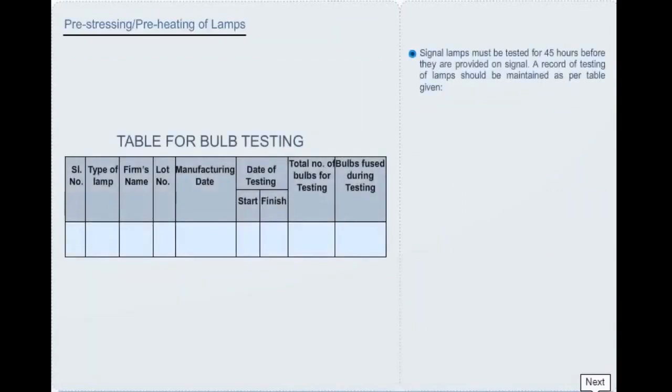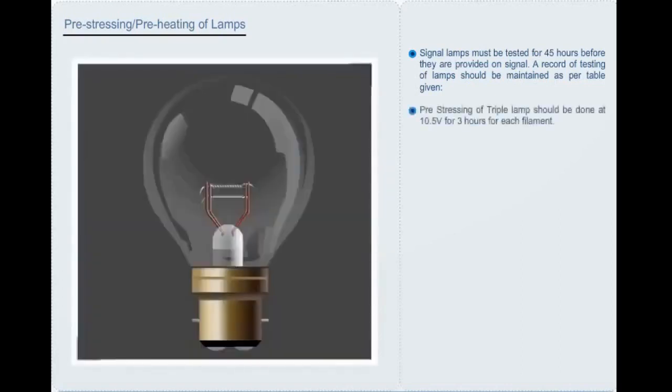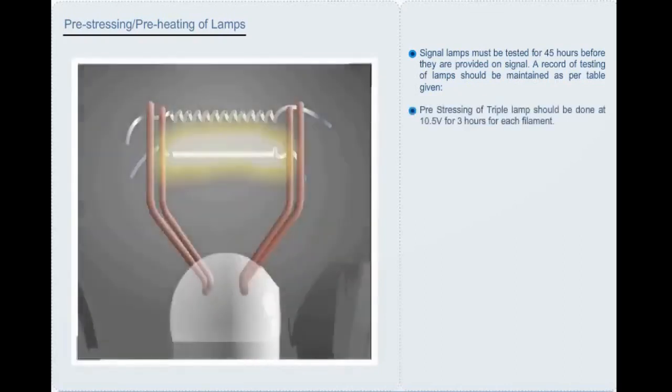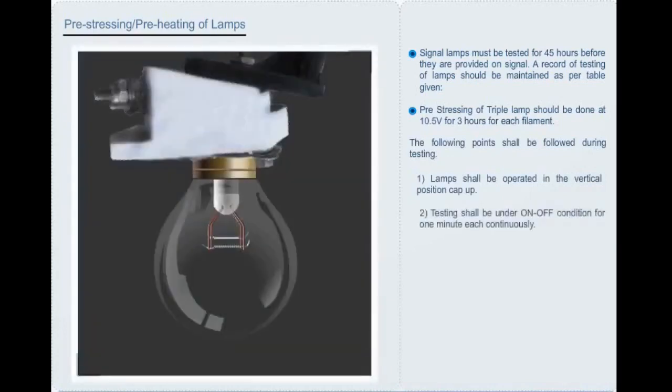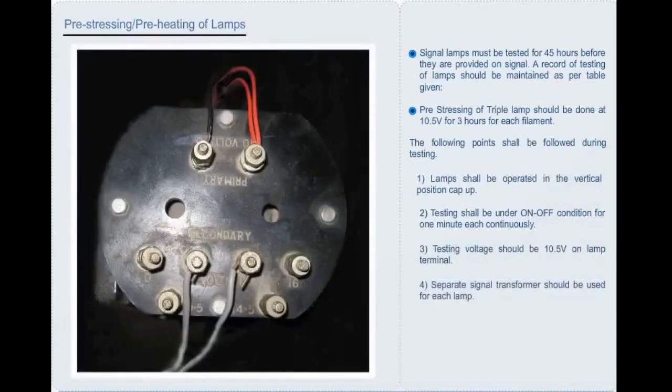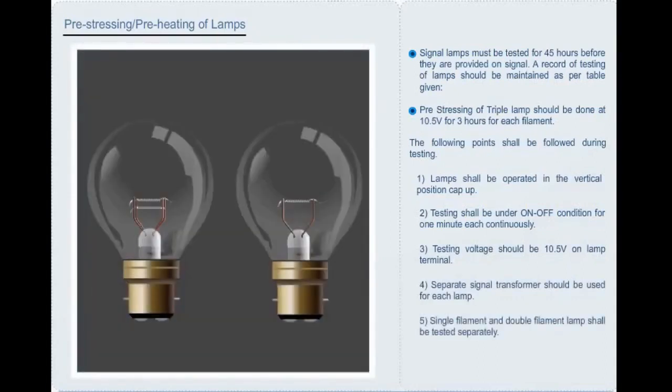Signal lamps must be tested for 45 hours before they are provided on signal. A record of testing shall be maintained covering serial number, type of lamp, firm's name, lot number, manufacturing date, date of testing, total number of bulbs, and bulbs fused during testing. Pre-stressing of triple lamps should be done at 10.5 volts for 3 hours for each filament. During testing: lamps shall be operated in vertical position cap up; testing shall be under on-off condition for 1 minute each; testing voltage should be 10.5 volts on lamp terminal; separate signal transformer should be used for each lamp; single filament and double filament lamps shall be tested separately.